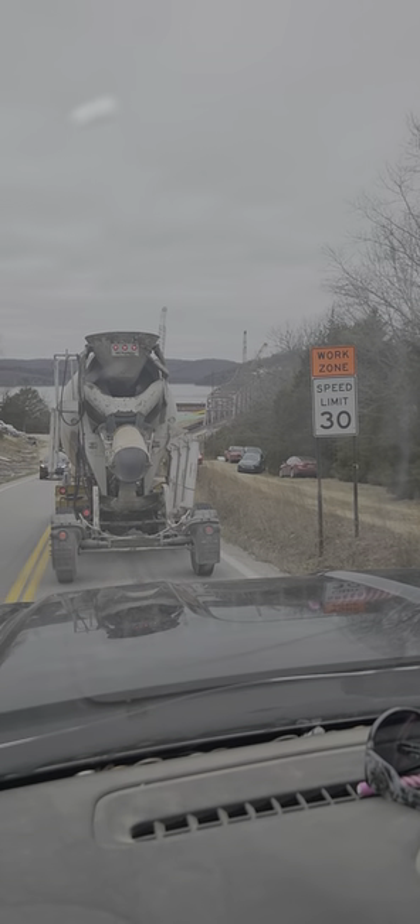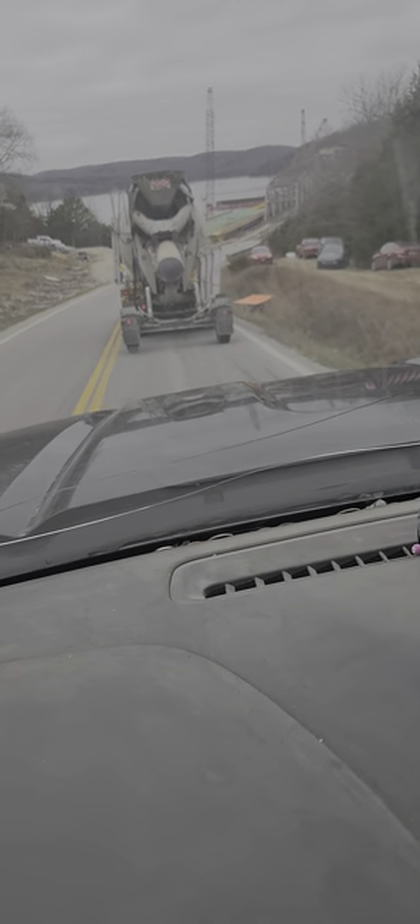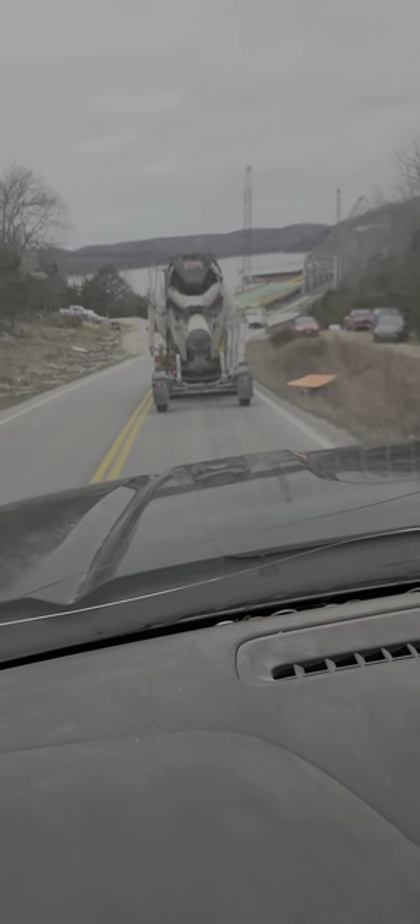I'm about to cross this bridge down here — here we go. We're doing all this work down here on this bridge right now.